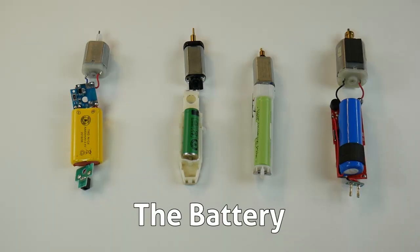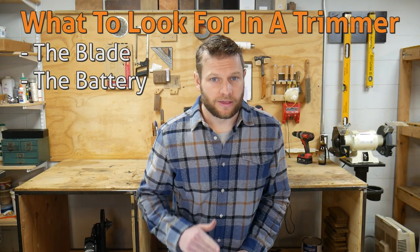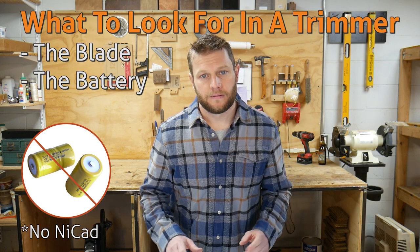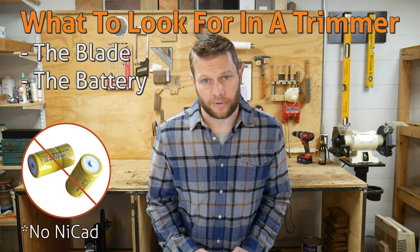The battery is almost always the first part of the trimmer to fail. Sure, we've all suffered through dull, rusty blades, but once the battery stops holding a charge, the trimmer is completely worthless. The battery has to be lithium ion — this isn't the 1980s, so don't put up with NiCAD. Also, don't ever get a trimmer with a replaceable battery. You will be disappointed.